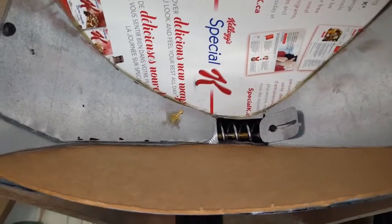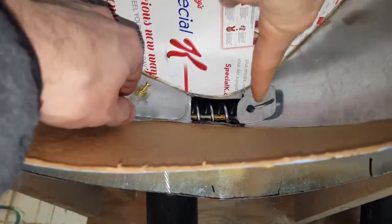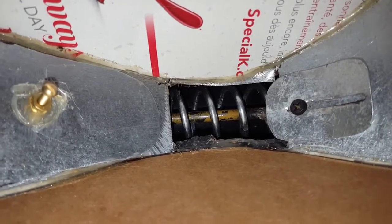This is our automatic cat food dispenser. This is a limit switch — when the food is too low, it's going to send an email. This is to adjust the quantity of food and there's a screw on a shaft.